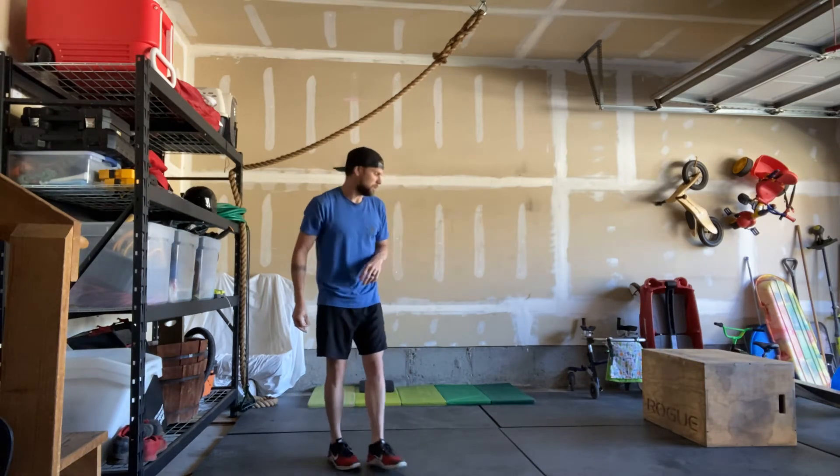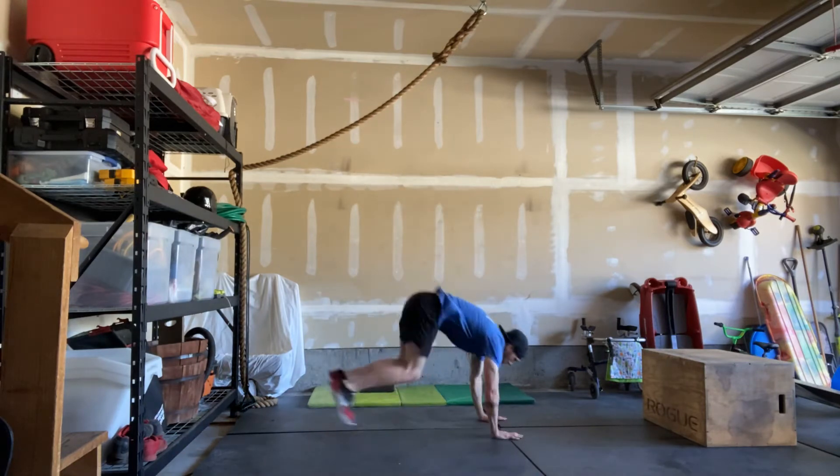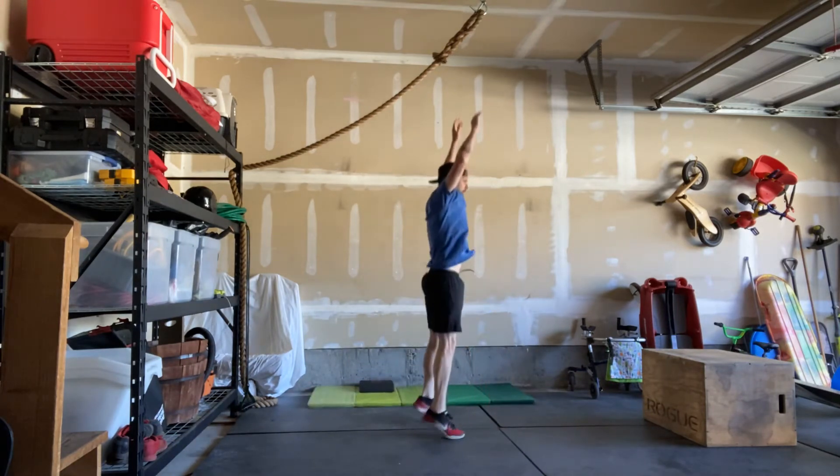Starting with our burpees. Hands are going to be underneath your shoulders, kick back, stand up, and jump.